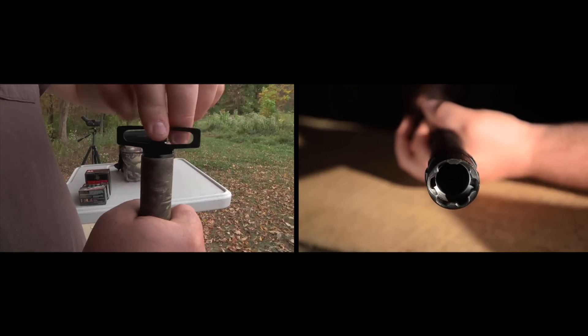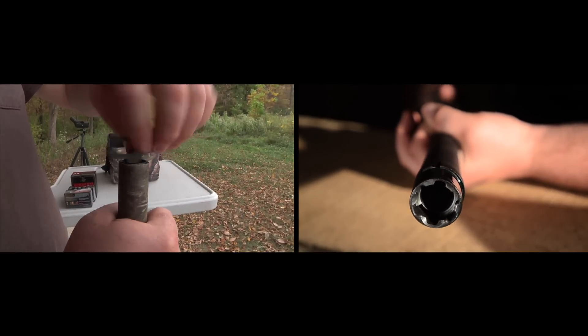A backbored barrel and the Invector Choke Plus system allow it to have a consistent shot pattern.